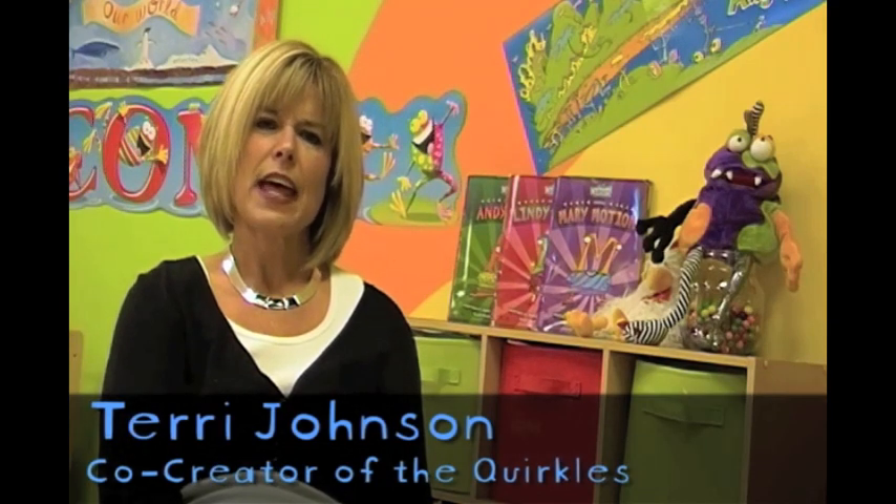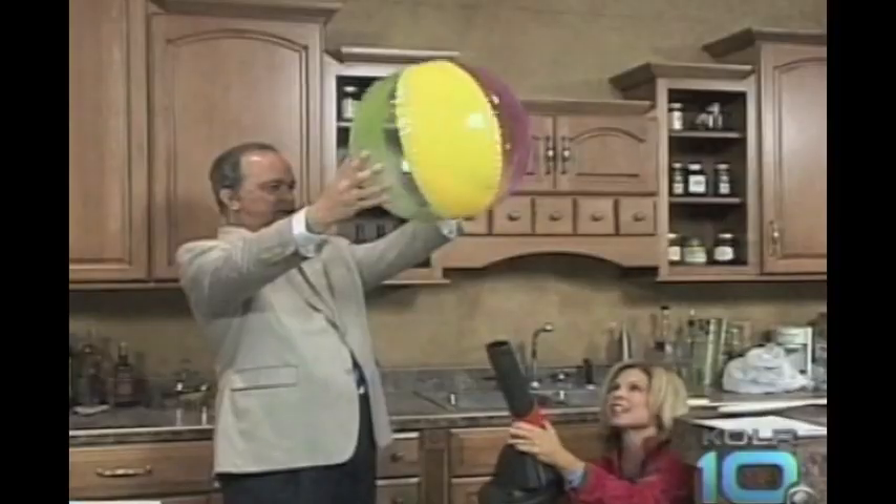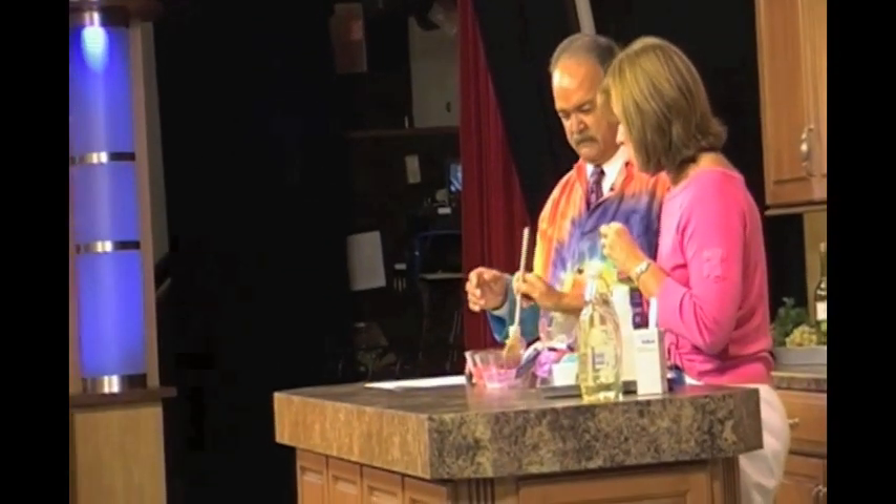Teachers have told us that they use the KOLR segments to show their students, and they're able to see how the experiments work, so it's really been a great resource for teachers, and it has really broadened our market all across the United States.